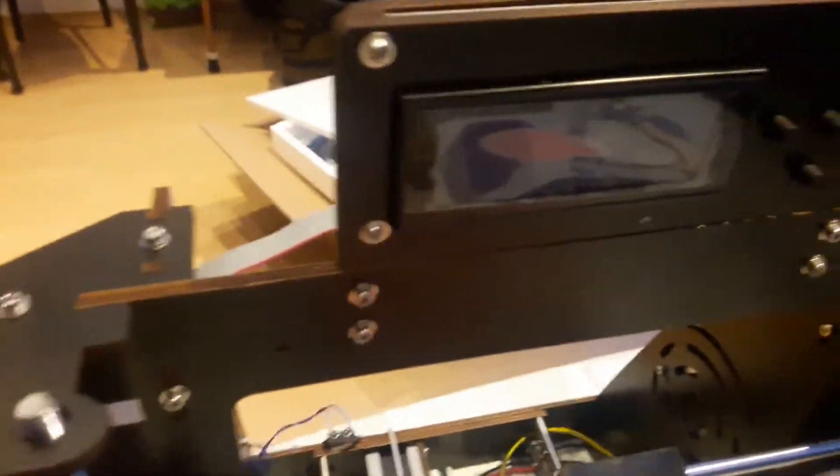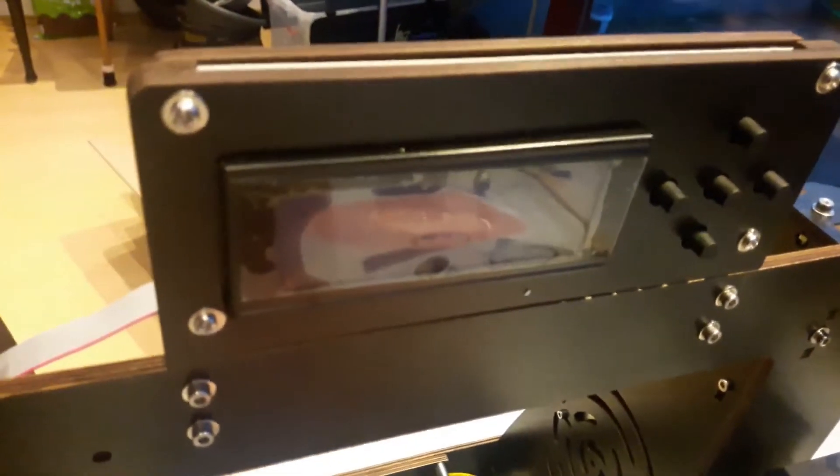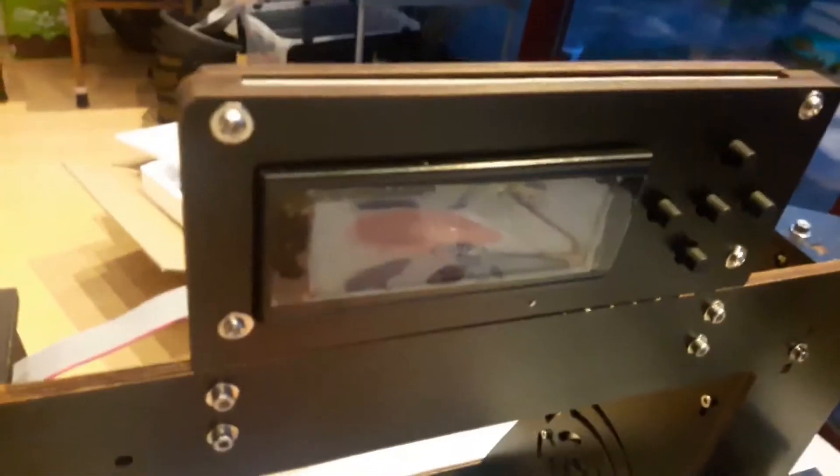Here's the main board. It has a USB connector here and an SD card slot here. Here's the LCD panel. I'm not going to switch this on now, so I'm not going to show you what it does — we'll do that in the next part.